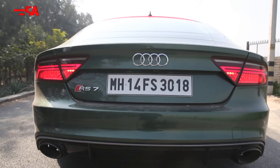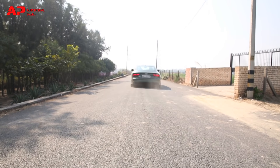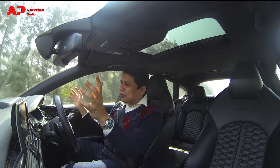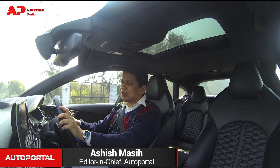Let's find that out on the show today. In today's video review, I won't be talking about practicality or mother-in-law references, or my height references — 5'10" — because this car is all about performance.